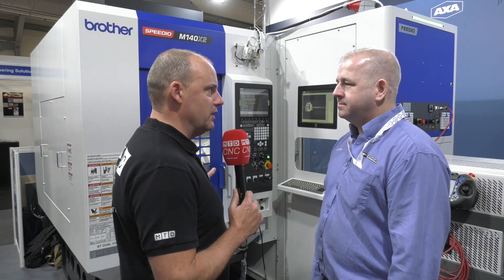Ian, this is going to be a hard one to cover in just a few minutes. Such an amazing solution here on White House's stand at Southern Manufacturing. Firstly, tell us about this Brother machine that's here, this MX.